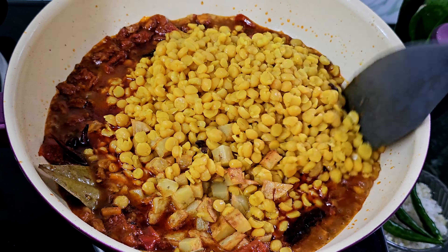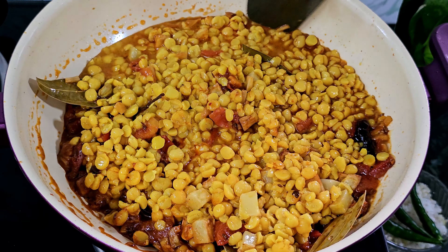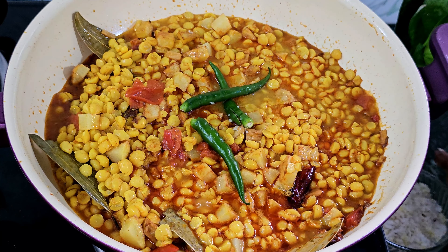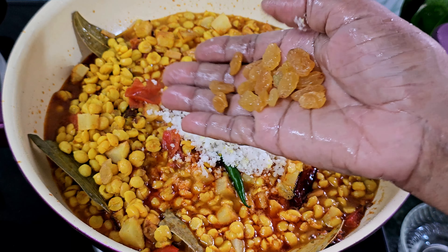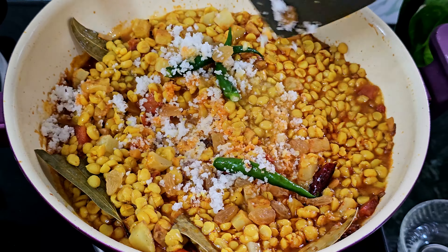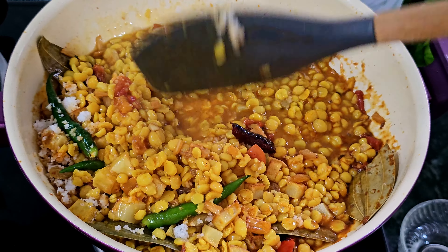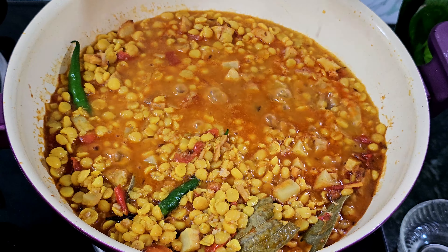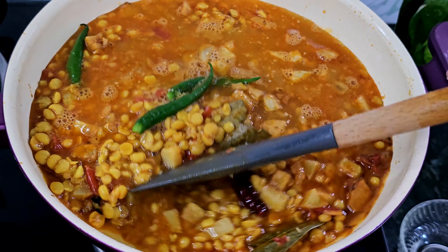I will add 1 cup of rice in the 2-3 cup, and 1-4 cup of rice. I will add some of the rice in the 2-3 cup, and a little bit of rice in the 1-4 cup.